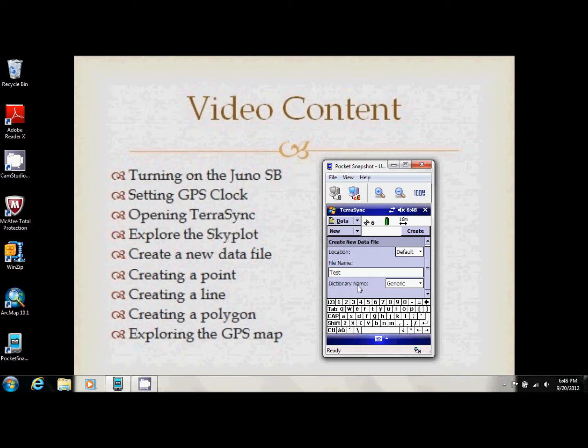Here it asks us to choose a data dictionary. I only have a generic one right now — we'll have a video later on how to create your own. Data dictionaries are very useful for personal projects because you can create a feature for anything: stop signs, trees, sewer pipe access, curbs, sidewalks, parking lots, buildings. Each feature will ask unique questions you can answer in the field, and when you transfer the data to GIS software, it will carry all that information into the attribute table.